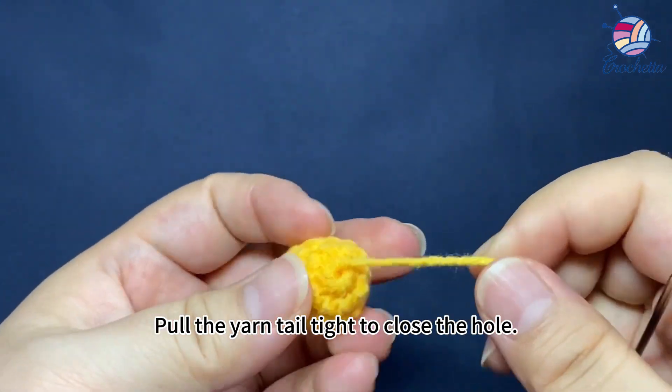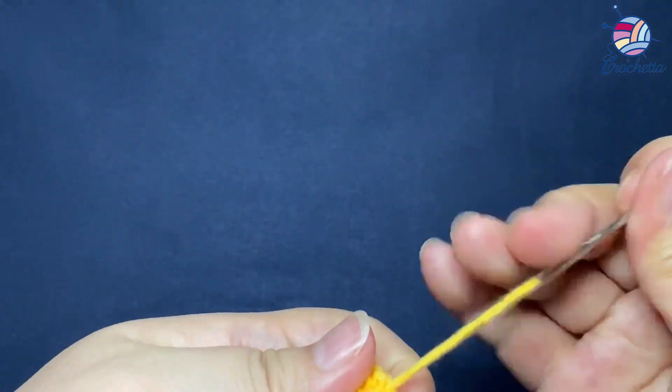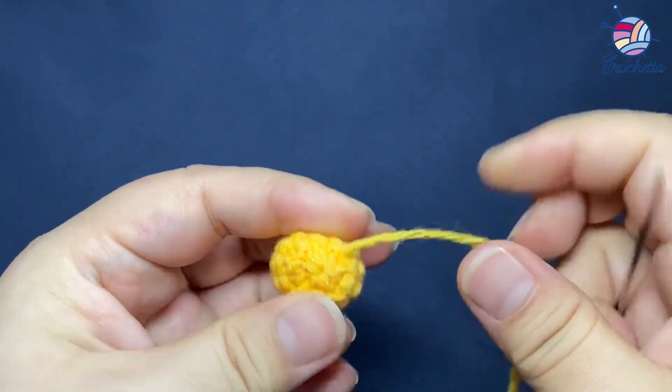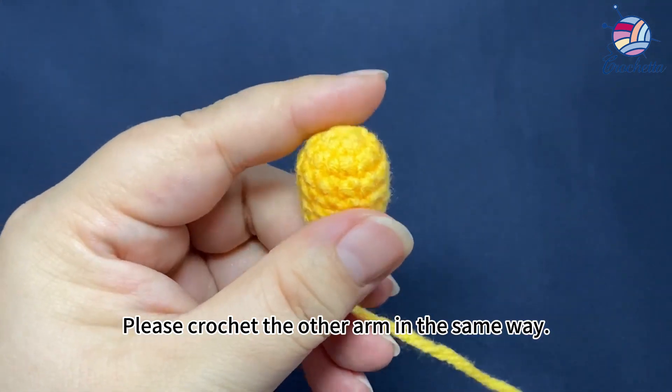Pull the yarn tail tight to close the hole. One arm is completed. Let's crochet the other arm in the same way.